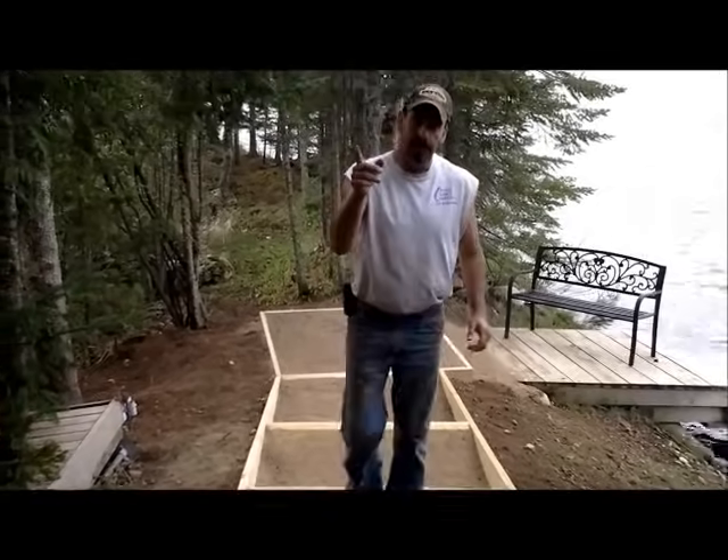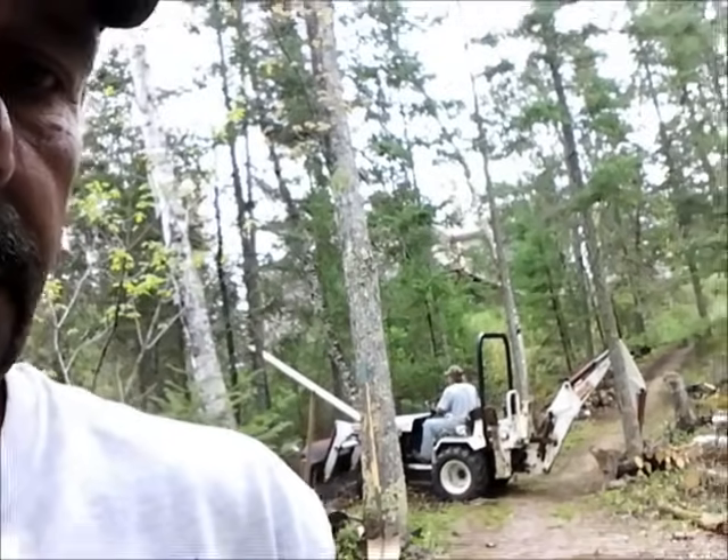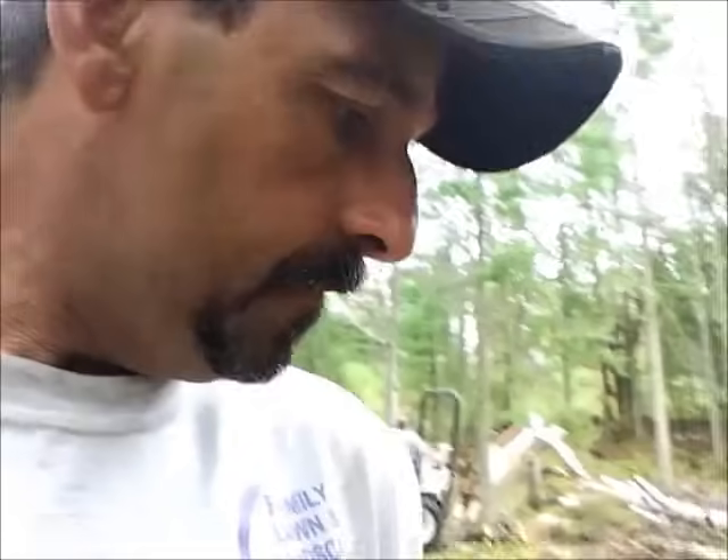Now we're going to go work on the new one. We're about ready to get started on our step project. In the background we've got a backhoe that we're going to use to trench in for our side plates on our step runners. We'll watch Gary and see just how he trenches things out. We've got to get our runners down in the ground so that we can get them set in place, and then we'll run our beams across the end.